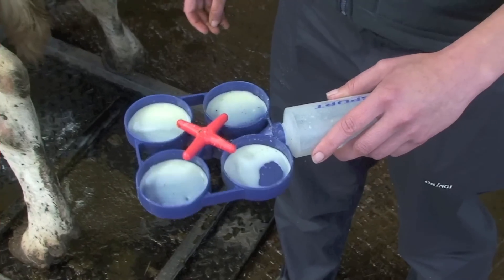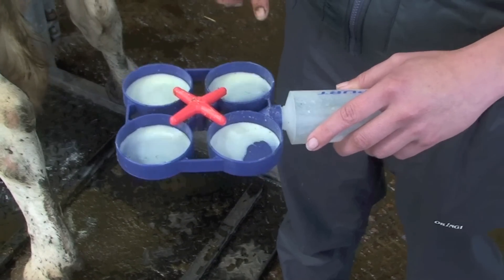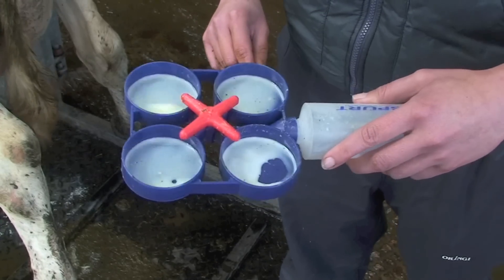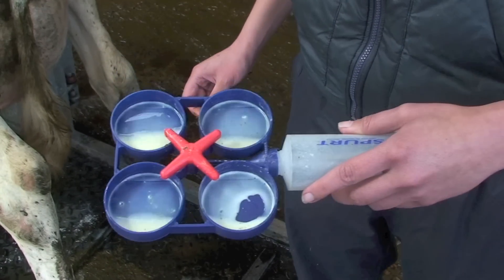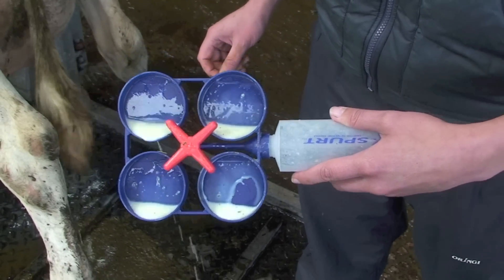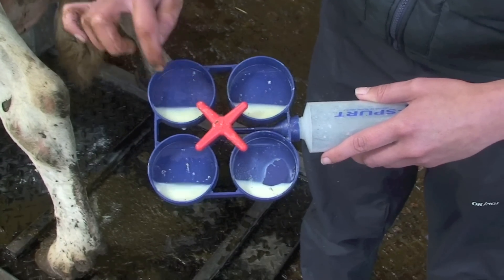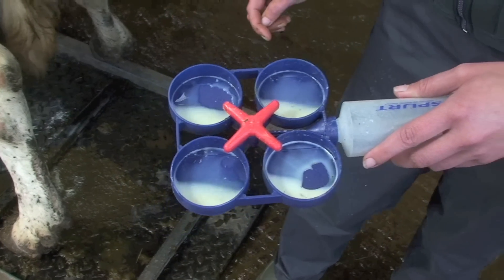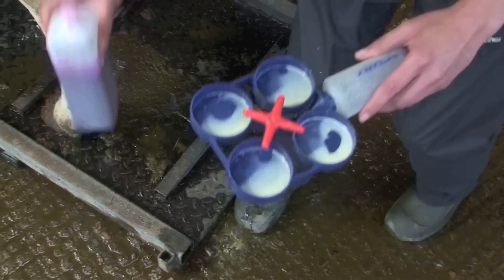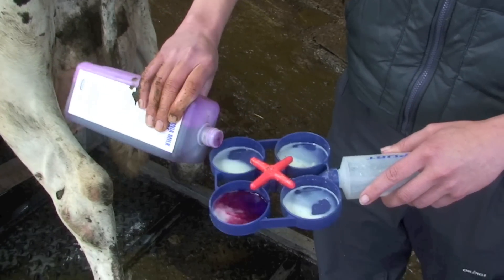We have the milk from each quarter of the cow. We know which sample corresponds to which quarter because we watched carefully as we collected it. We then tilt the paddle so that we've got three mils left in each well, shown by the graduation lines on both sides, so we have an even amount. Then we add the same equal volume of reagent as milk.